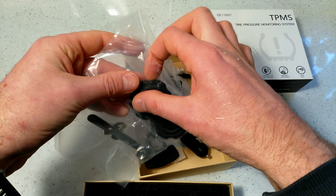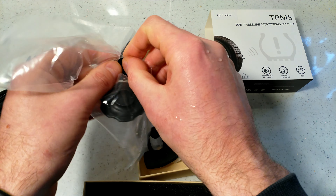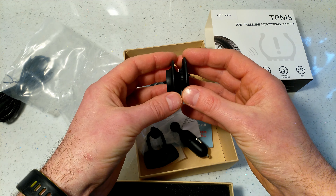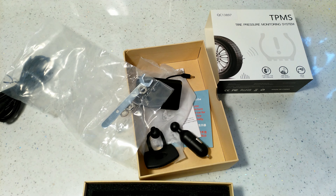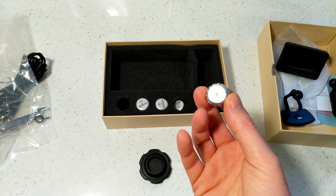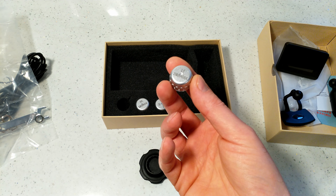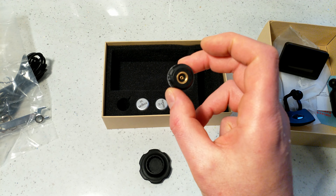The two plastic tools are for undoing the battery compartment on the sensors — you unscrew them to replace the battery. For the battery replacement: I've never had to replace the battery in three and a half years of constant use, so they last a very long time.